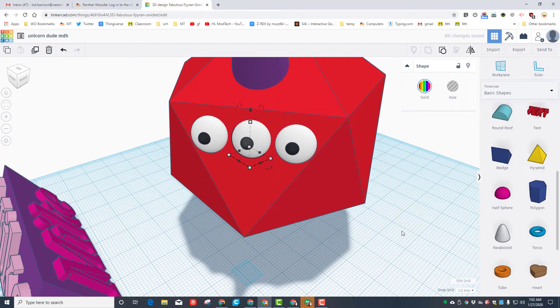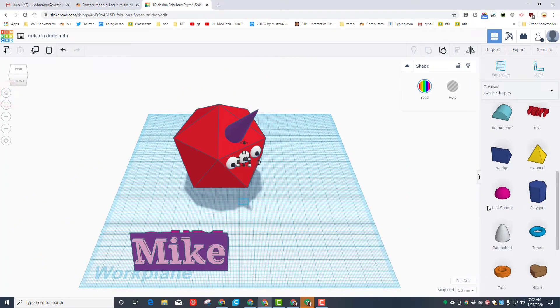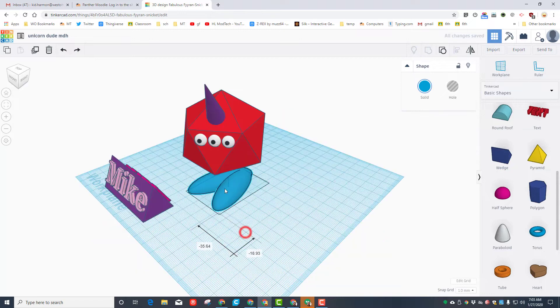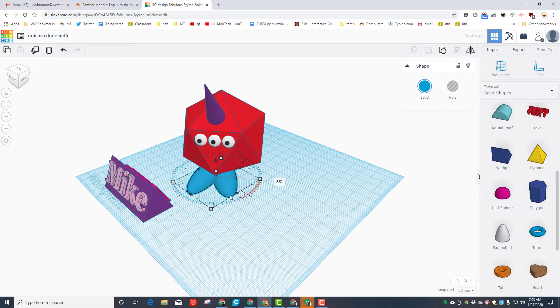Go all the way back to the home view and give our dude feet with that same half sphere. Take the foot and stretch it out to any length you want. Rotate it a few degrees and do Ctrl+D. Take the second one and rotate it a few degrees, then nudge them to where they look cool. Grab the two of them and group them. Pick any color you want — I'm making mine blue shoes. Move them under your unicorn and look from a corner, rotating them so they line up with your dude's head.